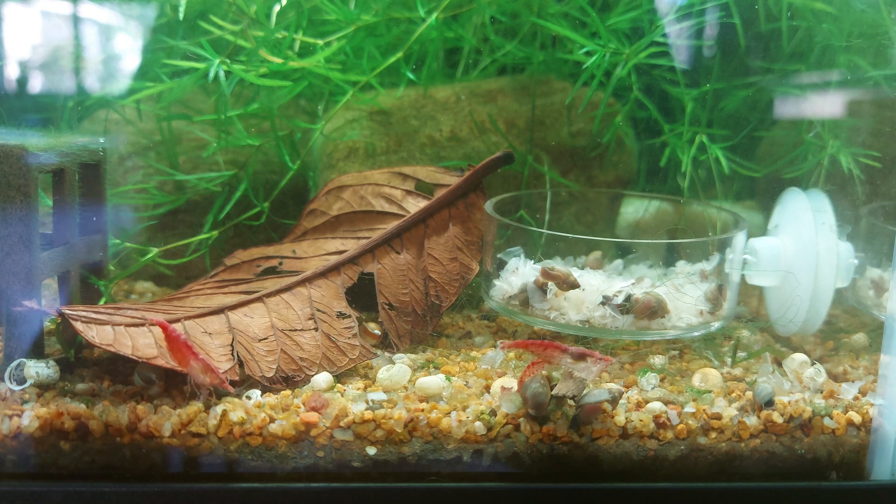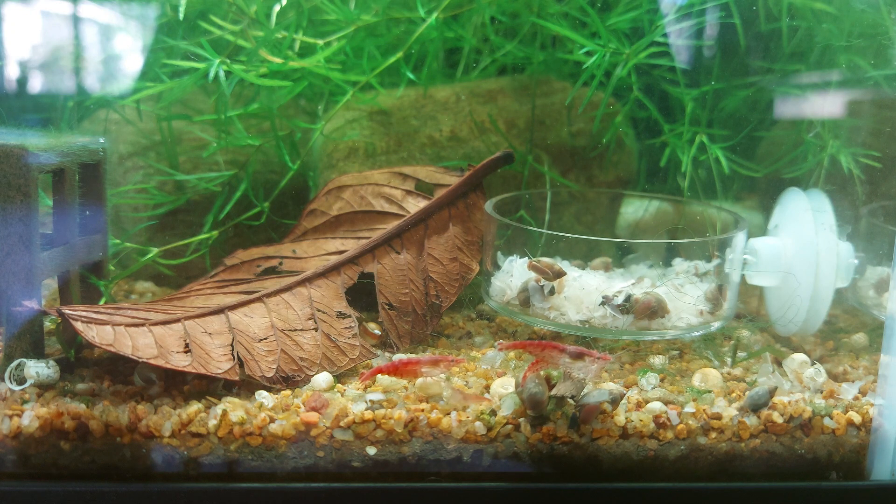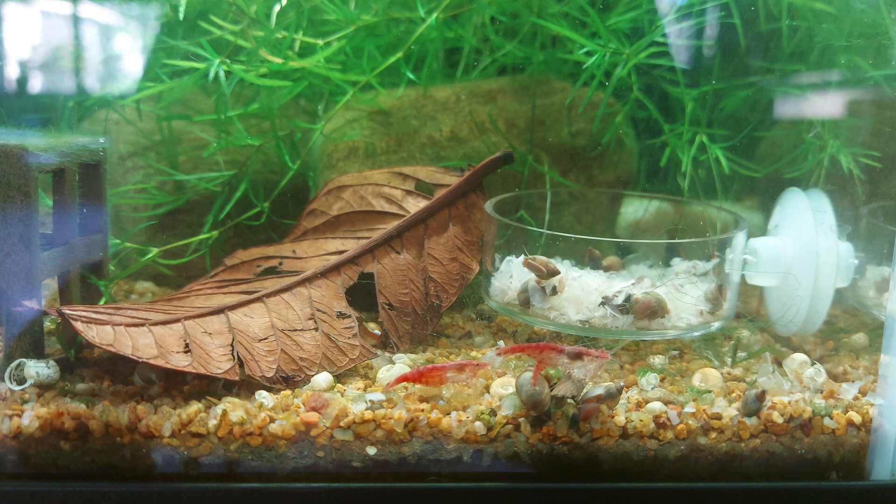For best keeping, I'd have them in a planted aquarium so they have plenty of space and biofilm to munch on. The maximum size for the Chameleon shrimp is three centimeters, but they most likely stay at around two centimeters.